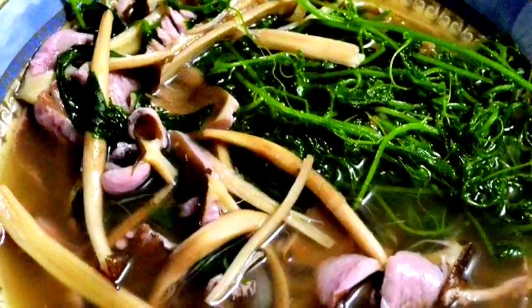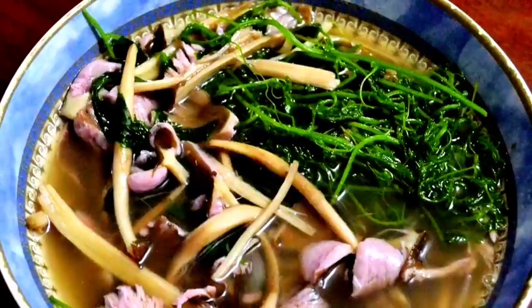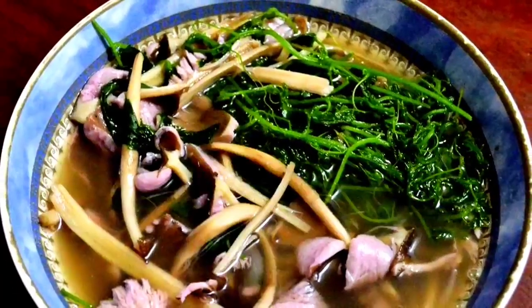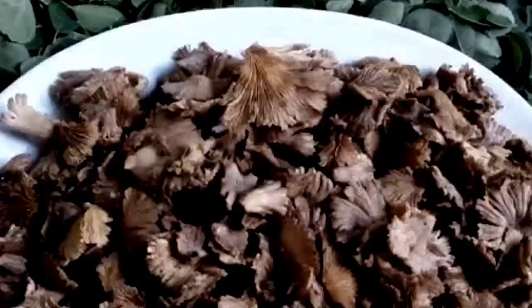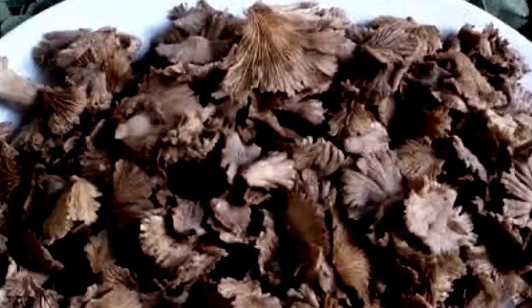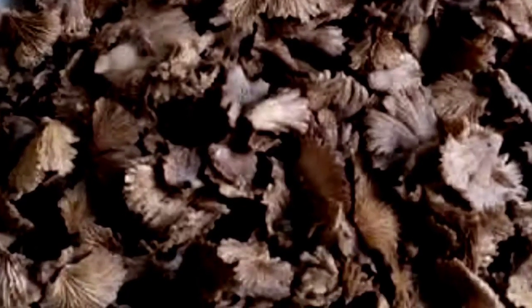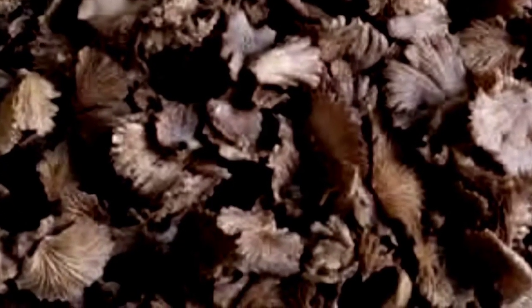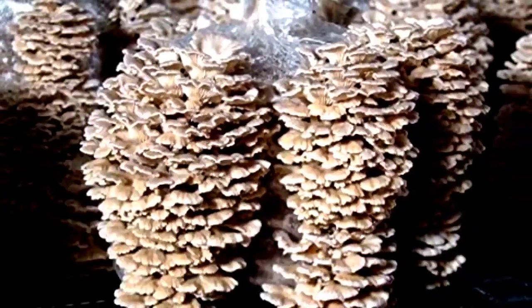Ang kaduk-duk ay nagdadala ng masarap na lasa sa mga pagkain. Sa pagkain ng kaduk-duk ay mababawasan ang panganib na kanser. Sa pagluto nito dito sa amin ay madalas linalagay namin ito sa dahon ng saging at pausukan sa apoy, at tinatawag namin ito na kaduk-duk na niraha sa tinuom. Maganda din na igisa — nakakabighaning ang amoy ng kaduk-duk kapag magisa ito. Parang kumakain ka lang ng adobong baboy at manok. Maganda din na ilangkay o ilagay sa linutong tinula.